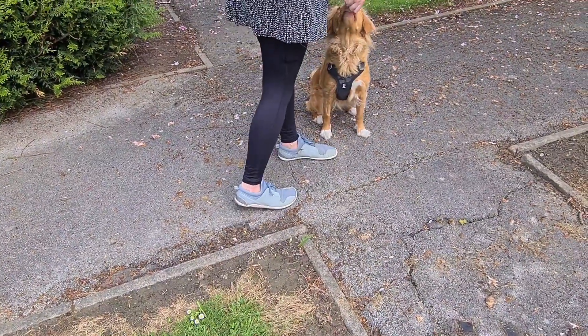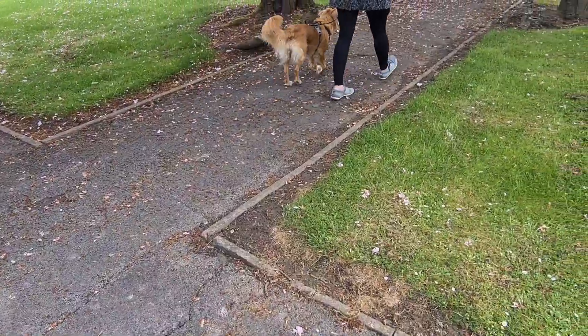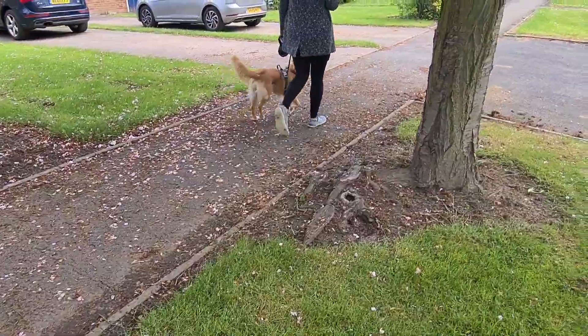Yep, give her a sit and move off again. Well, look at that — calm dog! Brilliant, love that.